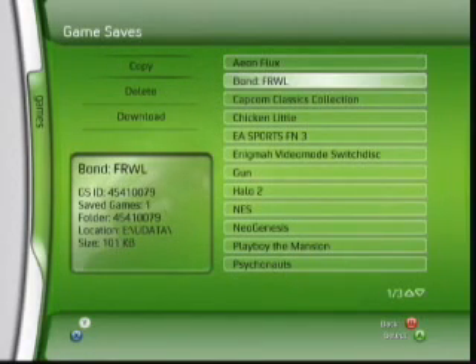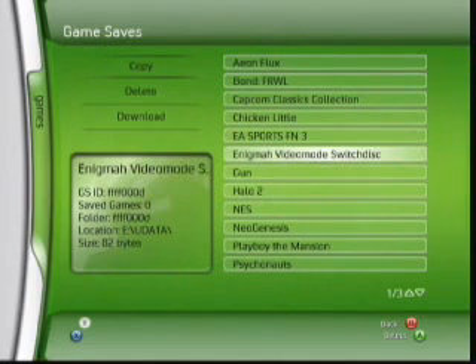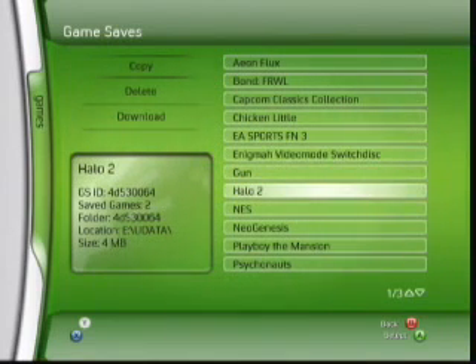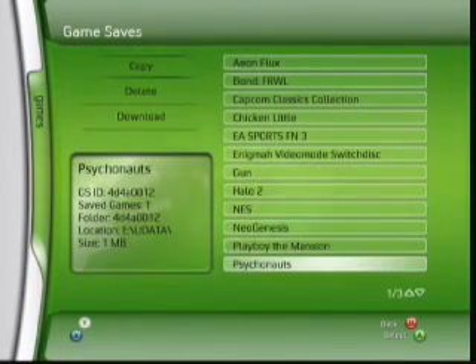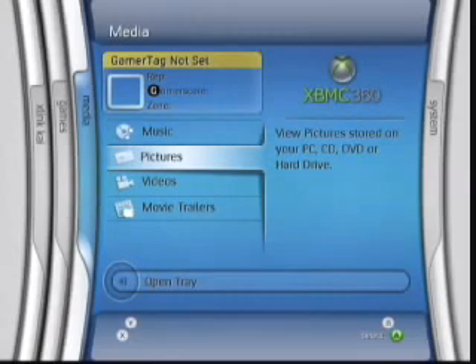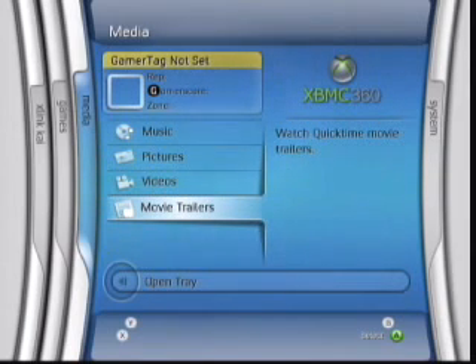Then game saves — this is pretty cool. The game saves feature actually has the ability to download game saves from the net for a specific game that you're looking at. Most likely it's pulling from Xboxgamesaves.com. He's taken a lot of these things that before you had to reach out to get from different places on the net and put it all into one common space.